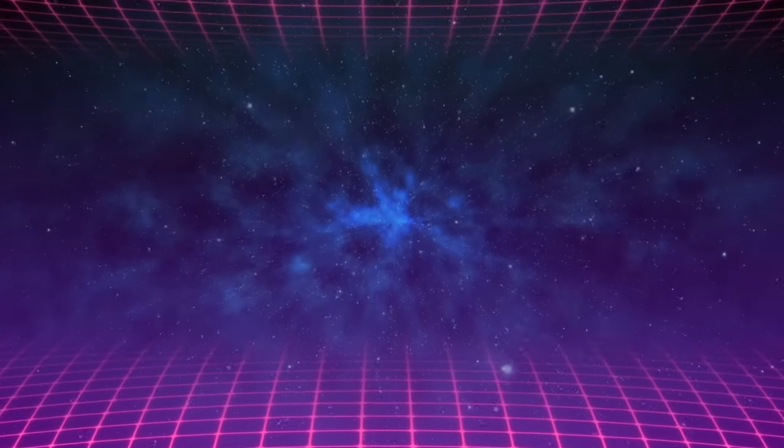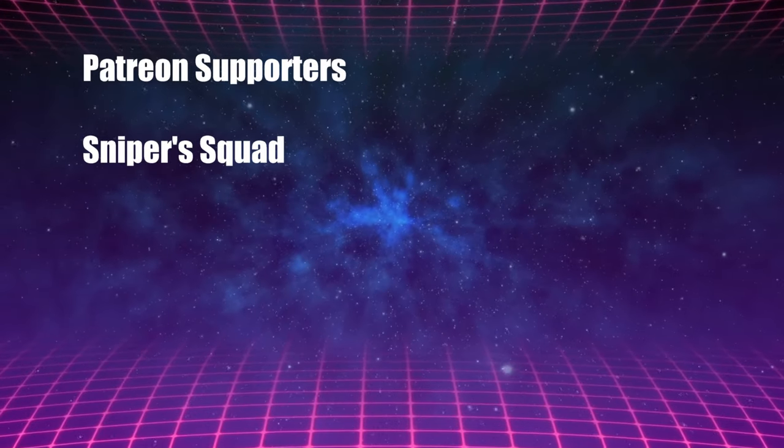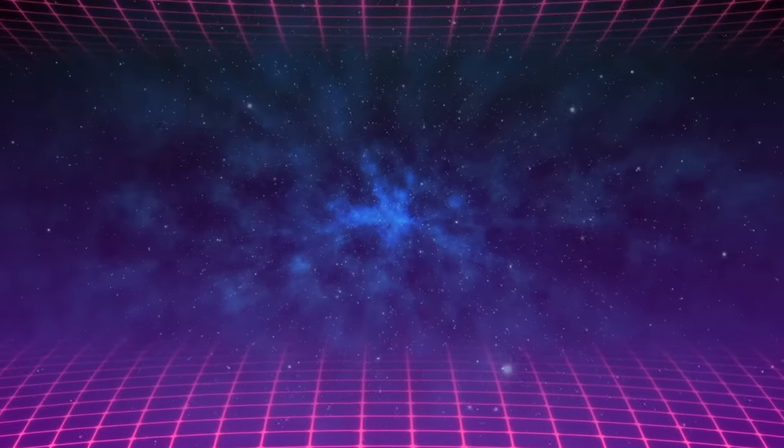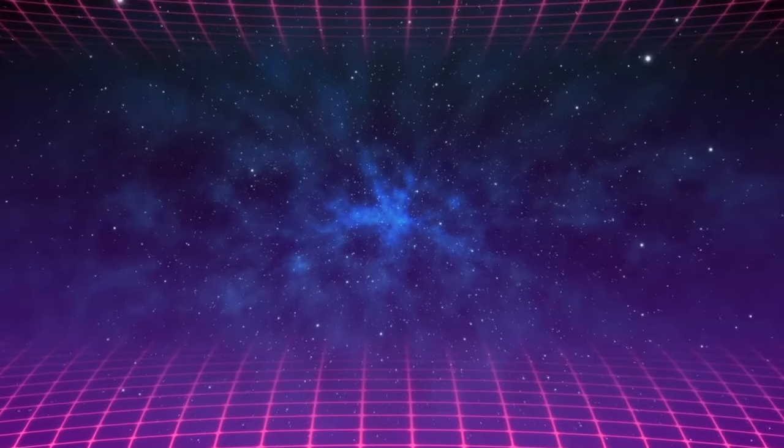As always, everyone, thank you so much for watching. If you enjoyed the content, please leave me a like and subscribe. And don't forget, after subscribing, to click on the bell to receive notifications when new content is up. If you feel I missed something, or you just have a question, drop it down below and I'll try to get to it as soon as I can — I really do try to read all of them. Thanks so much for watching. Goodbye!